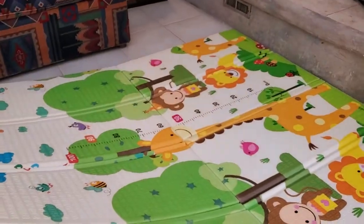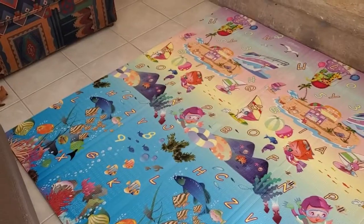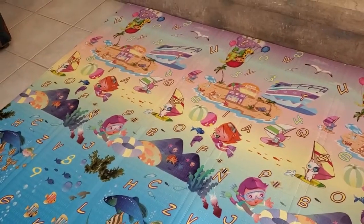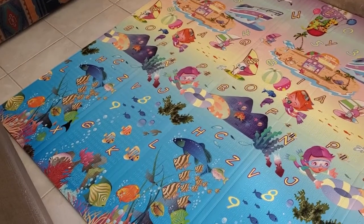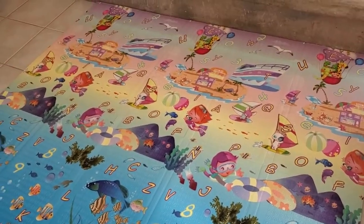One final thing I love about it — I'm going to take the whole thing and flip it over, and you get this whole other surface with letters and an under-the-sea theme with different characters. Maybe a little more visually exciting for a slightly older kid. It's really versatile because you have those two surfaces.